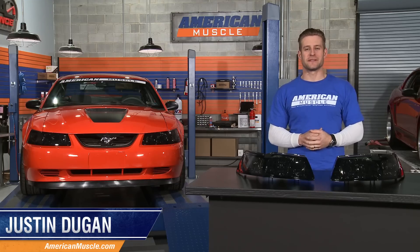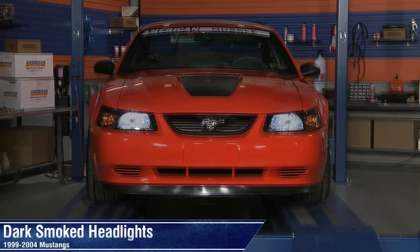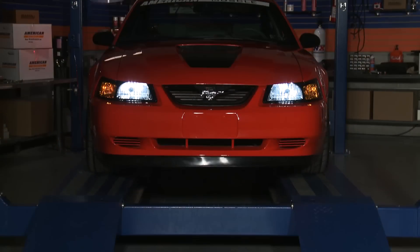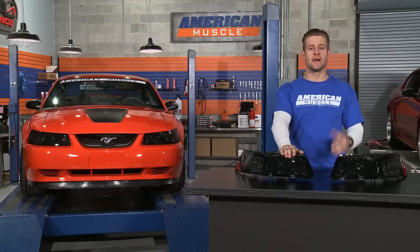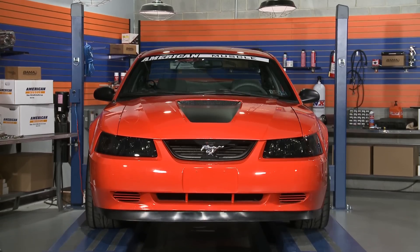Hey everyone, Justin from AmericanMuscle.com, and today I have with me a very aggressive set of dark smoked headlights for all 99-04 Mustangs. That aggressive look is achieved by pairing the one piece factory headlight design and black housing with a very dark smoked lens that will instantly transform the front end of any ride.